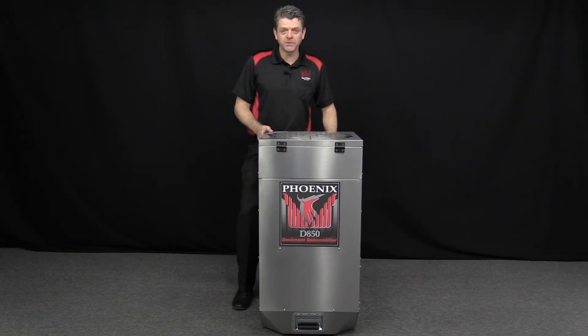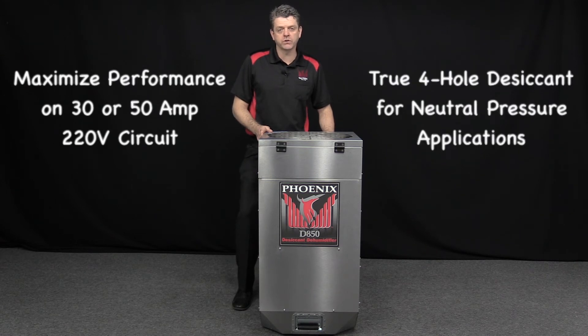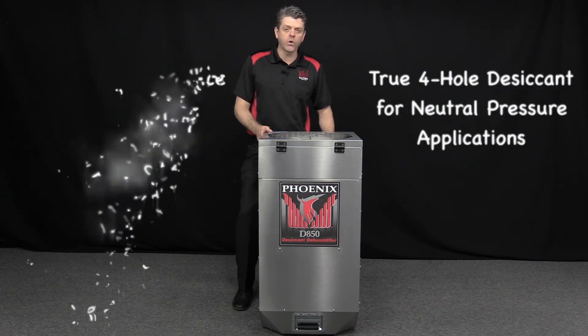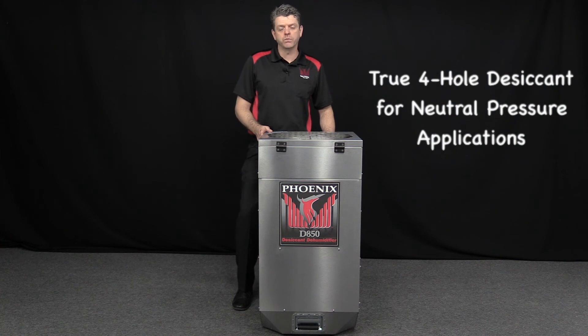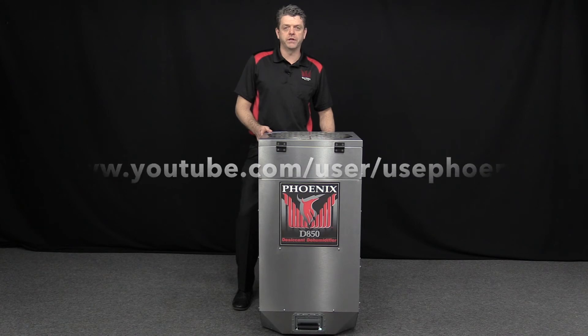This unit will maximize performance automatically on a 30 or 50 amp 220 volt circuit. It's also a true 4-hole desiccant, so you can run neutral pressure if needed. See YouTube for complete setup, usage, and service videos.